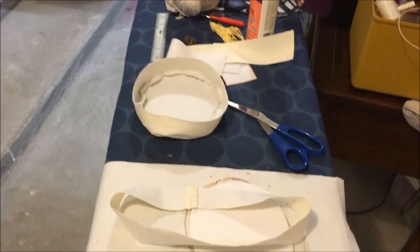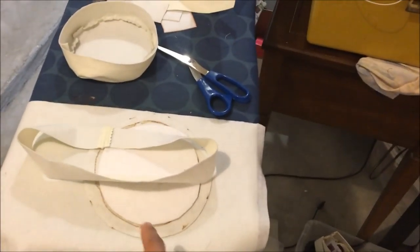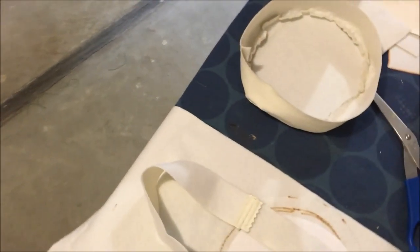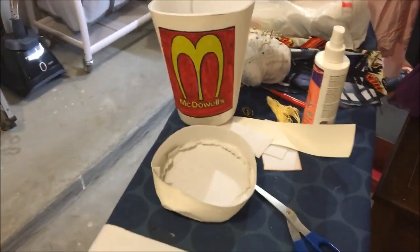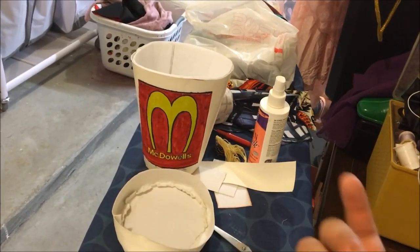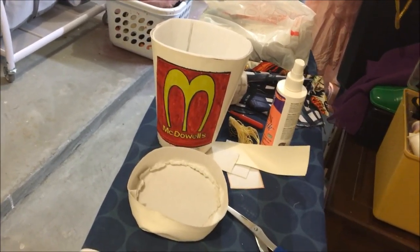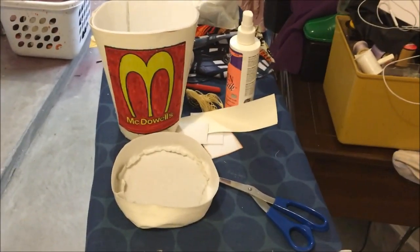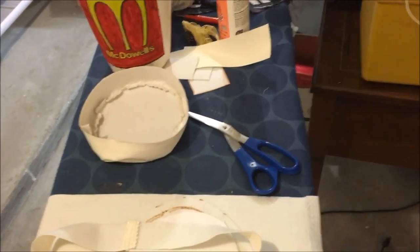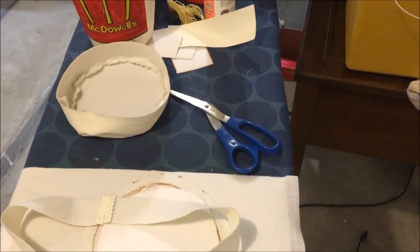We're back to the soda fountain bag project. If you've kept up with my channel and seen the first episode of this tutorial, you know I've been procrastinating on this bag for almost a year. I apologize for the wait, but I felt today I'm pretty much done with all my other projects, so I was like, I need to finish this bag.